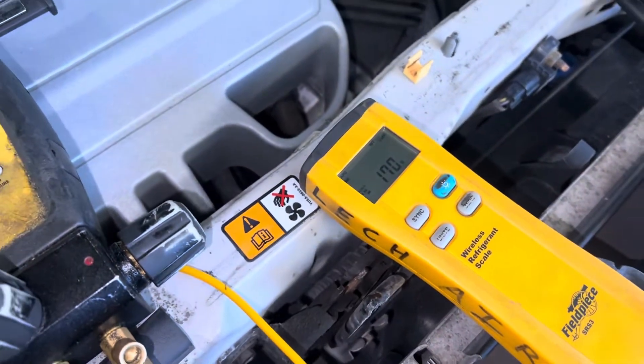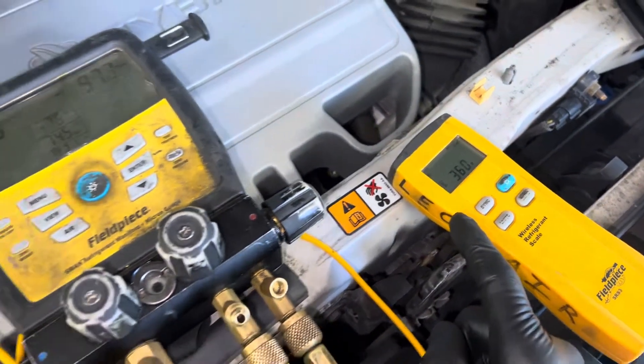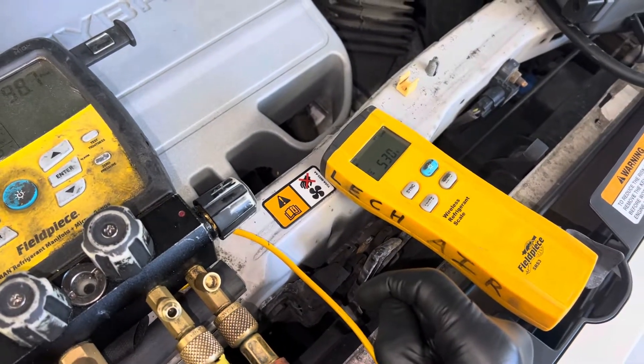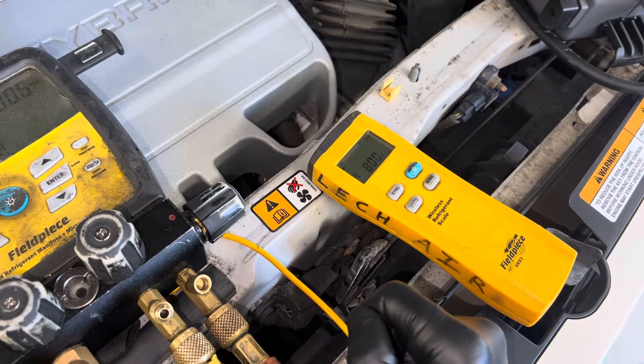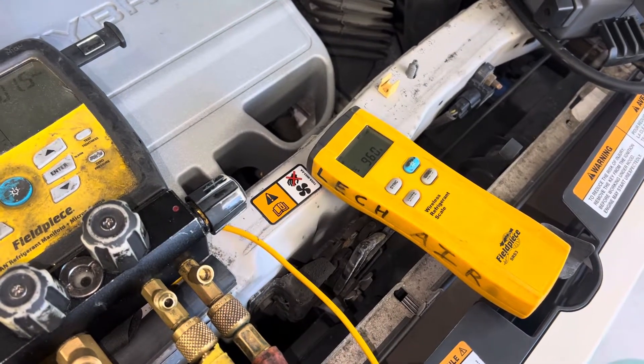Okay, so now the refrigerant's going in. There comes 200 grams, 300 grams, 400, 500, 600, 700, 800 — and you'll notice it's all just coming down the high side hose.